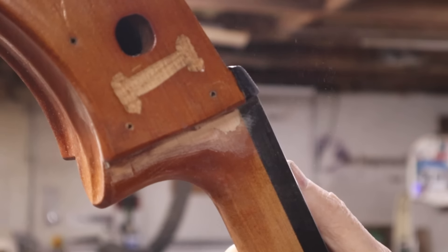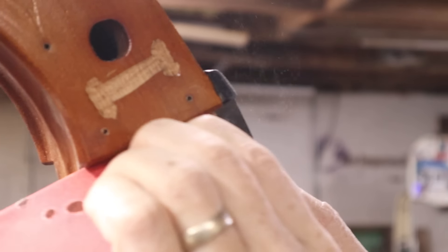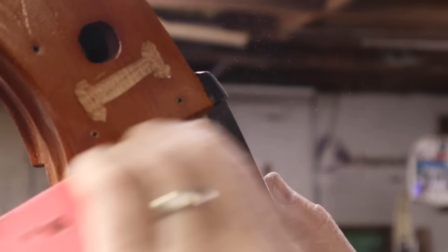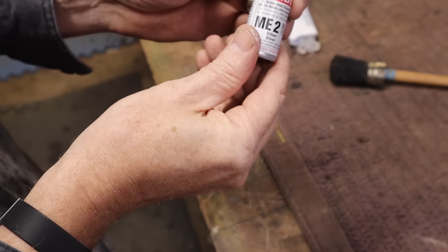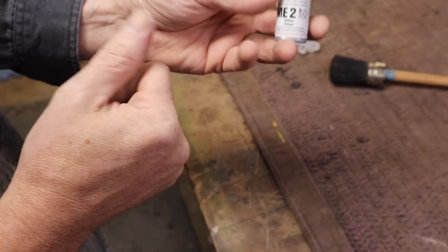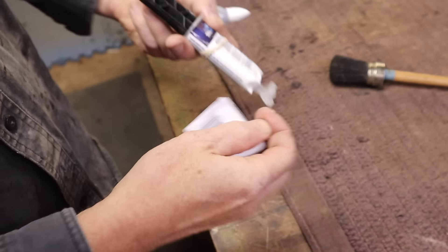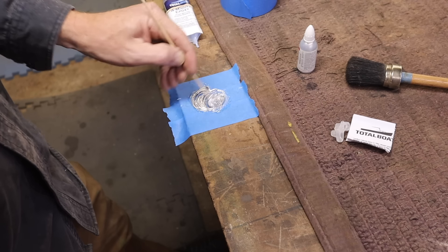Here it looks a little bit more like maple, so it just must be a lighter maple I've never worked with before. Getting back to the Kintsugi idea — I don't have any gold, but I have silver, and that seems appropriate. So I'm going to use a little bit of this Total Boat four-minute epoxy with a little bit of silver and start filling in some of the little gaps where the wood is still missing.